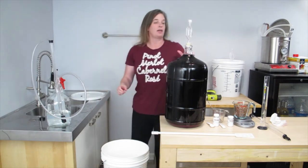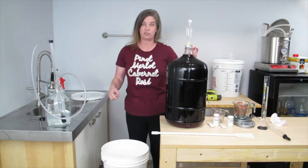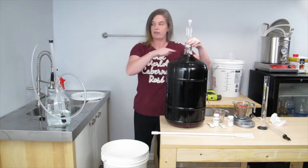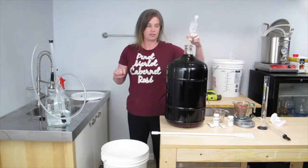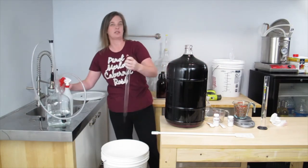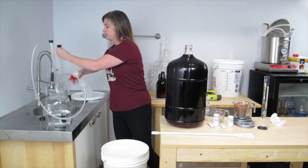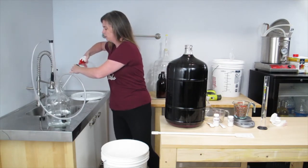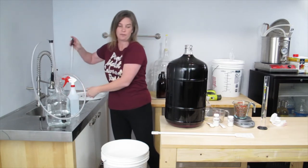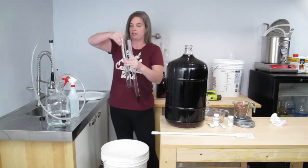My wine is filled all the way up to the top of my carboy, which is how it should be because you don't want any air getting into your wine. So if I just put my auto siphon in there, it's going to overflow. So I'm going to use the Wine Thief to take a small amount out first, sanitizing it as I go along. And I want to test my wine to see where its specific gravity is.